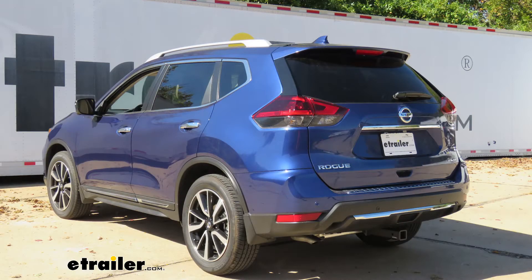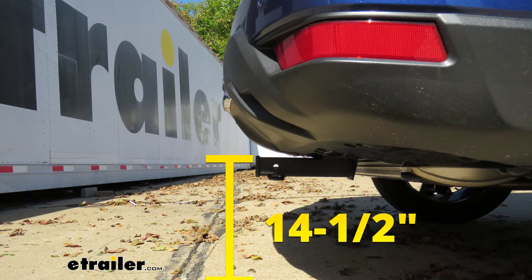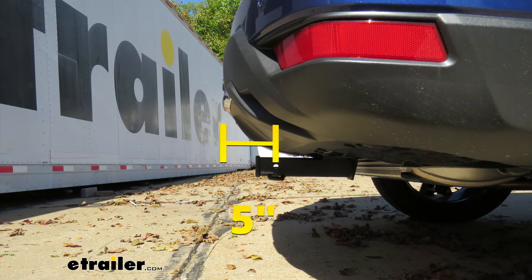I'll give you a couple of measurements to help figure out which hitch-mounted accessories to get. From the ground to the top inside edge of the receiver tube opening, that's going to be about 14 and a half inches — so if you plan on towing, chances are you'll need a ball mount with a slight rise. From the center of the hitch pin hole to the edge of the rear bumper, that's going to be about five inches, and you can use that to figure out if any folding accessories can be stored upright without contacting the bumper.